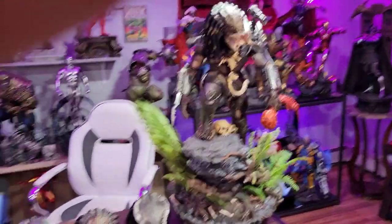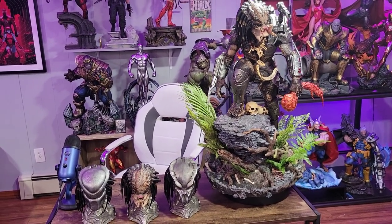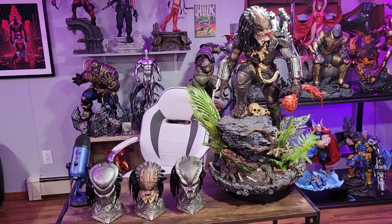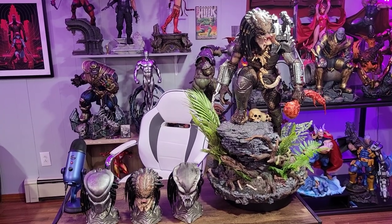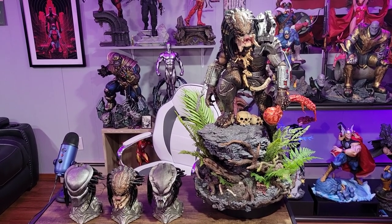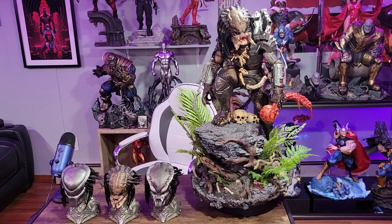I think I'm done as far as Predators go. There are a lot of them out there that I like, but this is the one that I'm going to keep — and also that Predator King. If I do sell them one day, that'll be that. That's my thoughts guys on this amazing statue by Prime One — mostly pros, a few cons, not many. I hope you guys enjoyed this review. Let me know your thoughts in the comments. Till next time, thank you. Bye.